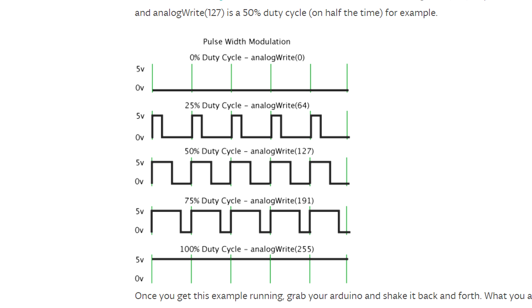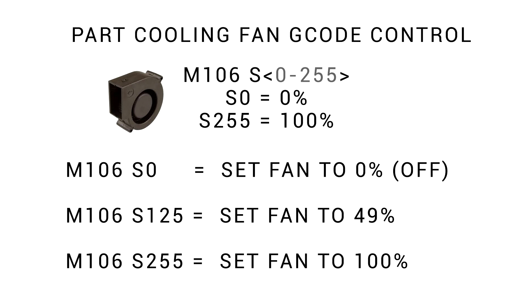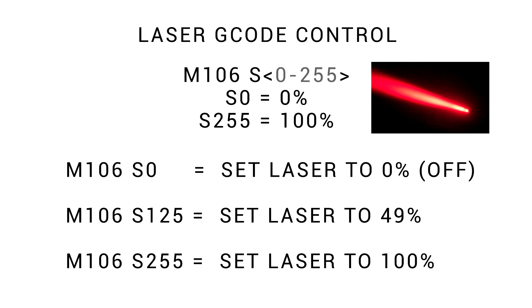If the signal is on longer than it's off, it has a higher percentage duty cycle, all the way up to 100%. There is g-code built into Marlin to control the fan and this duty cycle — it's M106 S followed by a number between 0 and 255. M106 S0 turns the fan off, M106 S125 is roughly 50%, and M106 S255 sets the fan to 100%. This laser module is designed to plug in instead of the fan, so the g-code M106 will control the intensity of the laser in exactly the same way.